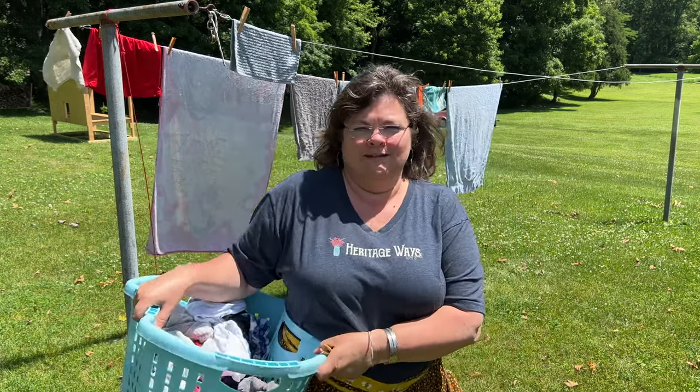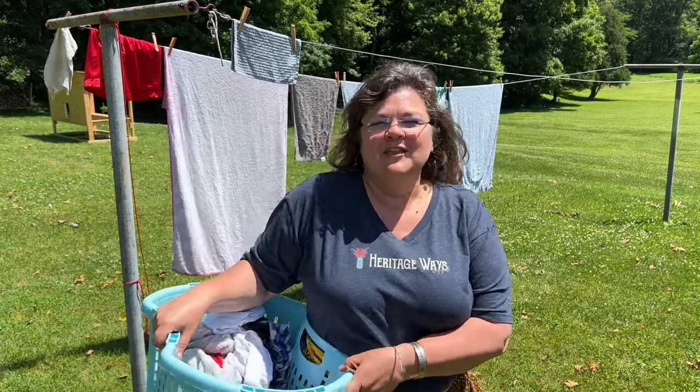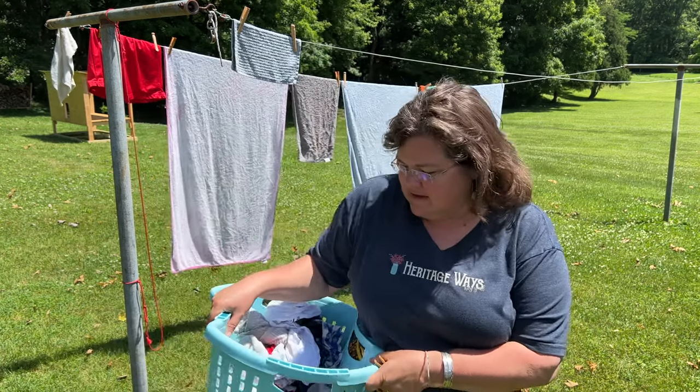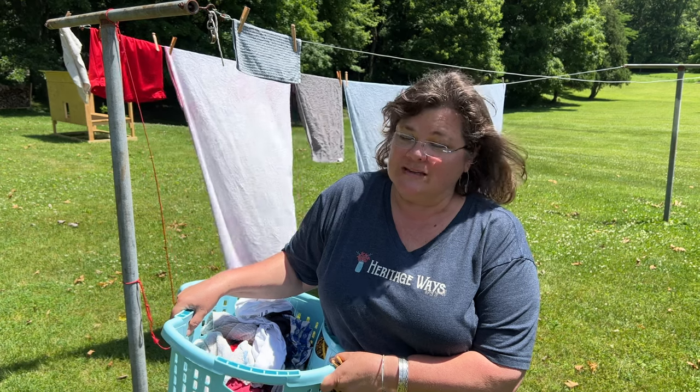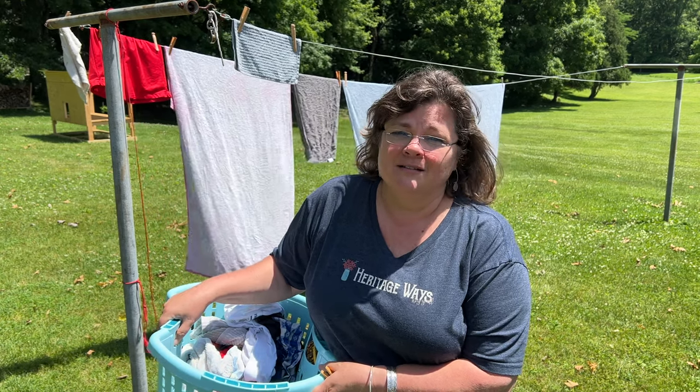It's for the hipster mamas, the hipster homemakers, and it's just so sturdy. Trust me, I know about laundry baskets, and we have been through some that didn't last long at all.